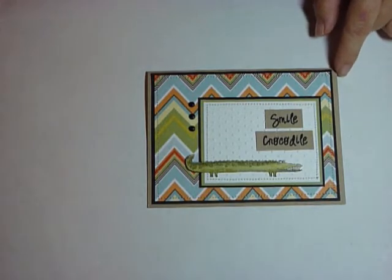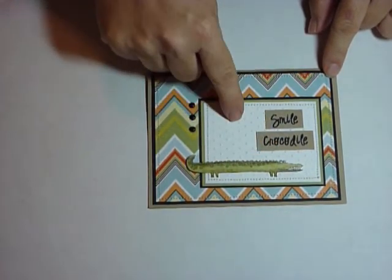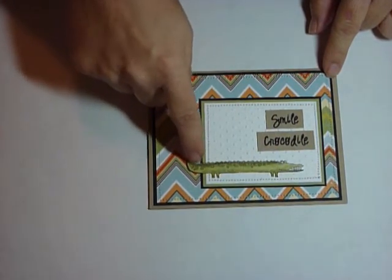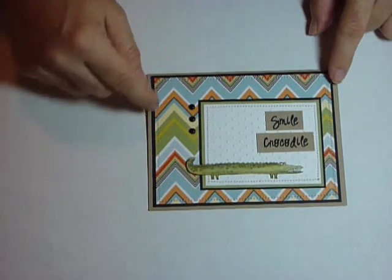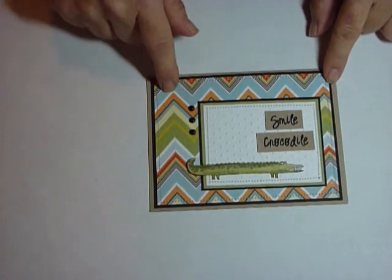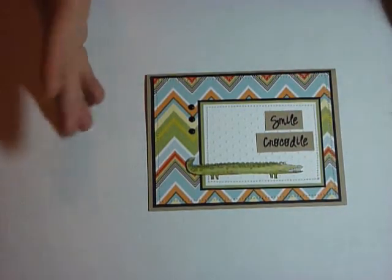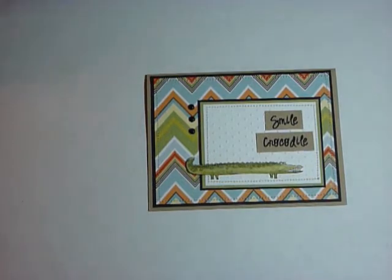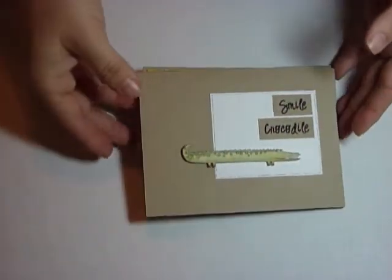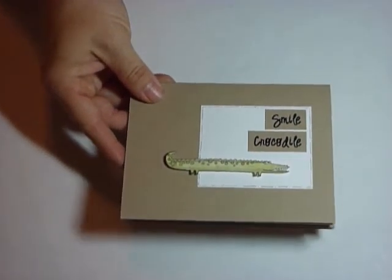My son was asking me when I was showing him the cards last night why I used that wacky paper. He likes the dots and figured out that the polka dots were mimicking the dots on the crocodile or alligator. But then I told him I selected that particular patterned paper because of the teeth, and we're asking him to smile — kind of a fun way to think about it. Anyway, a little too much deep thought, so let's go ahead and get started.